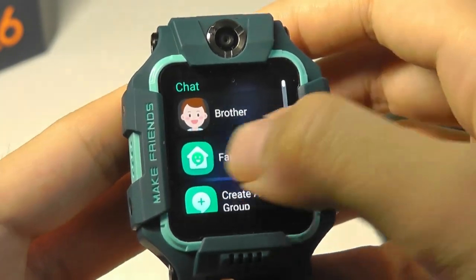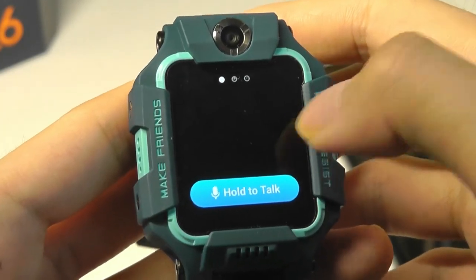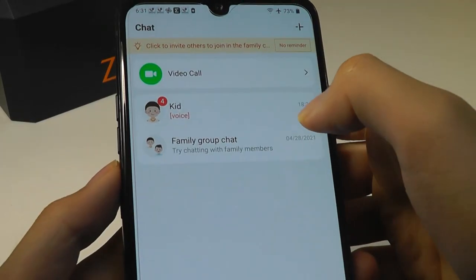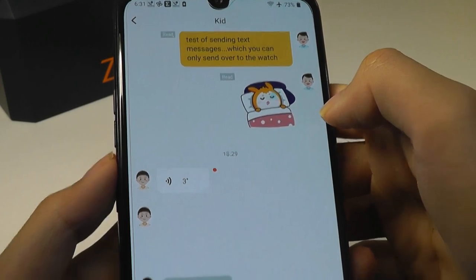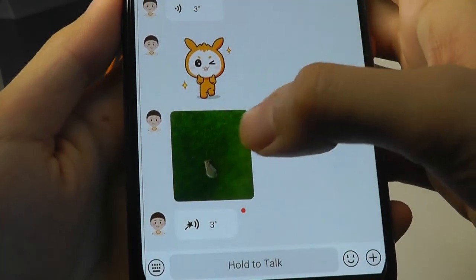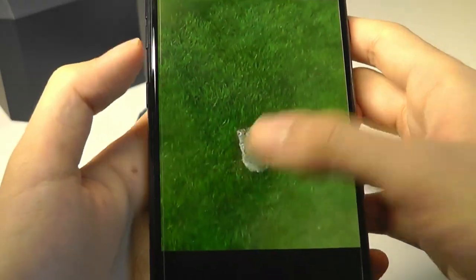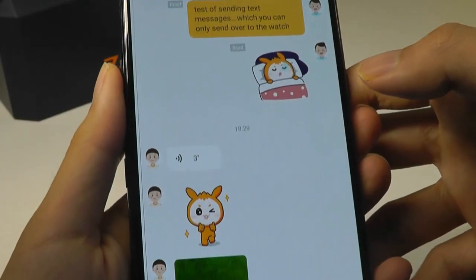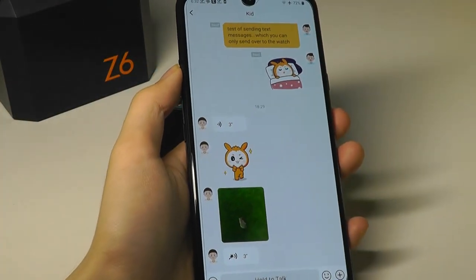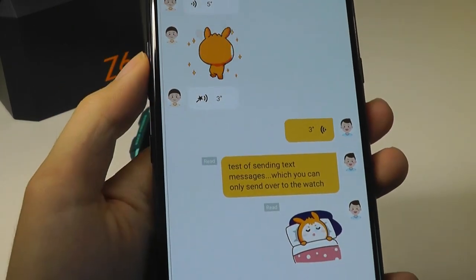You aren't able to text out anything via the chat app because the input is pretty restricted, but over on the phone's dashboard you can see the chat group has received the voice message, emoji, and photo. The quality of the microphone on the watch is surprisingly decent — it picks up your voice without any problems, even outdoors.